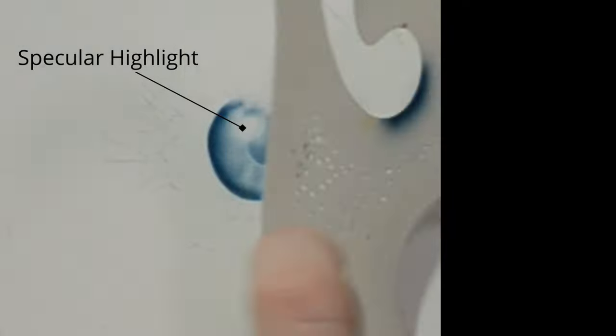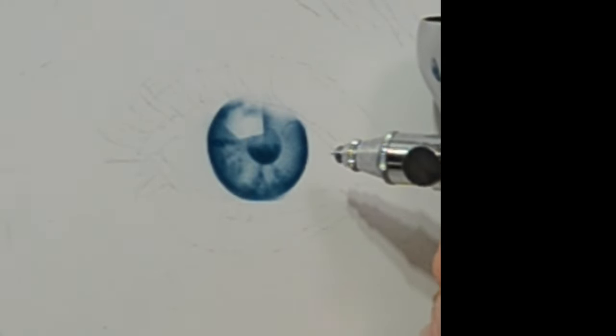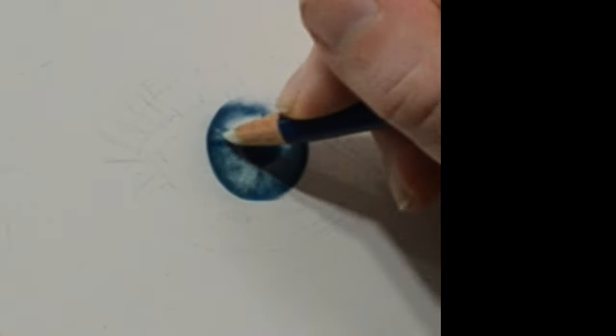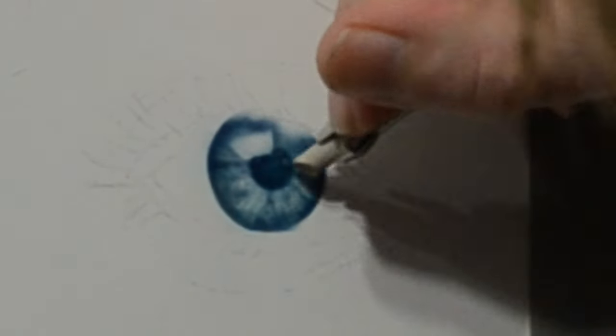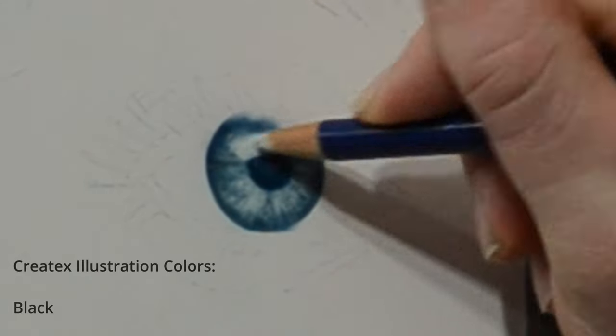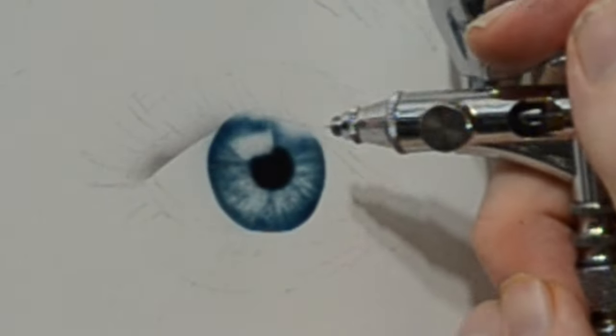Since an airbrush atomizes and sprays paint, if I want a sharp edge like on the outside of the iris, I'm going to have to use the shield. I'm doing the same thing around the specular highlight, using a ruler to help sharpen and define the edges so it doesn't look too soft. To darken the pupil, I'm spraying the same blue we mixed. The interesting thing about transparent colors is the more you spray, the darker they get. You can mix a nice dark color and get a bunch of values just by the amount you spray down. Switching back to my eraser, I'm looking at my reference and pulling out any highlights I see within the iris. I like to cut a sharp edge on the razor so I can pull out very thin, bright lines.